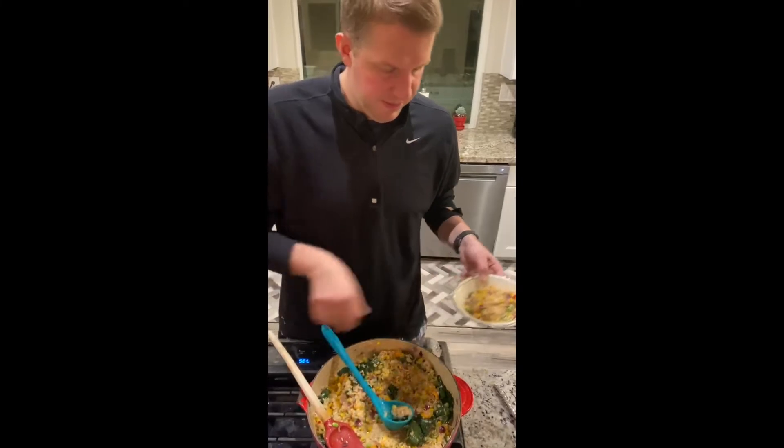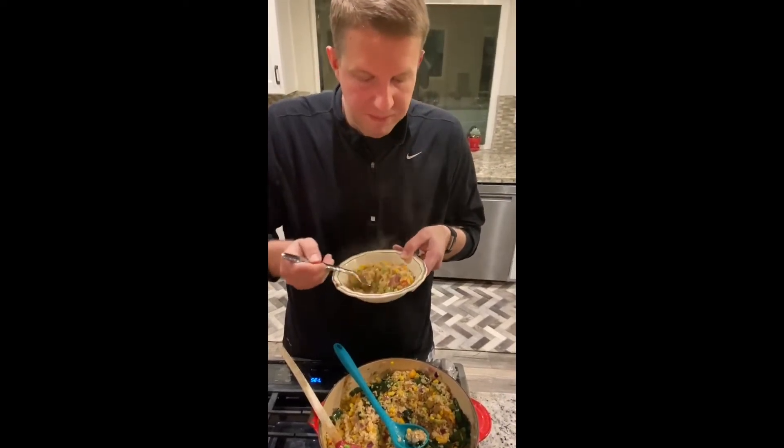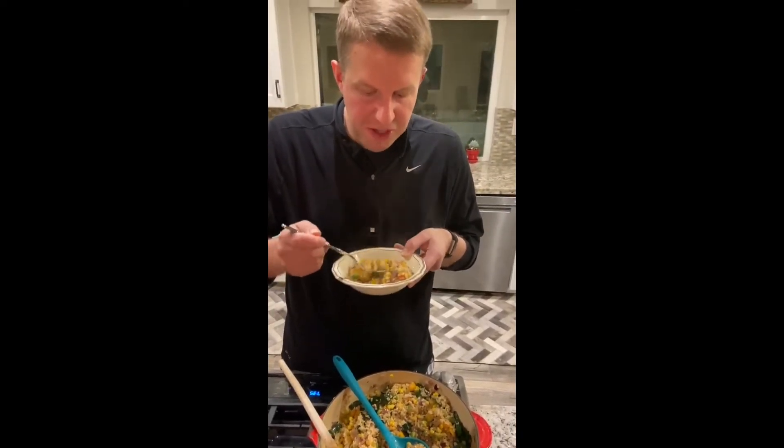Here we go — our happy rice! Pantry staples with a few fresh ingredients, steaming hot from the stove. Really good. Husband approved!